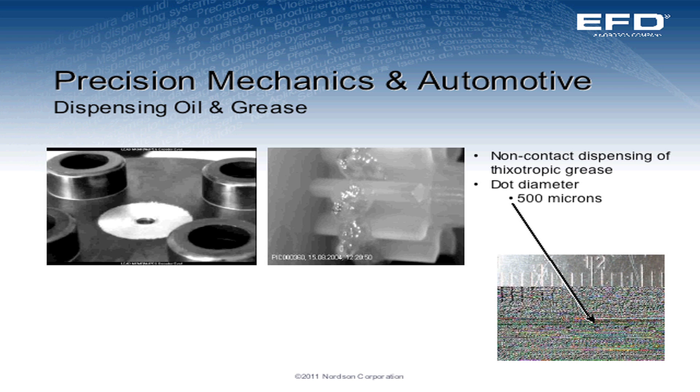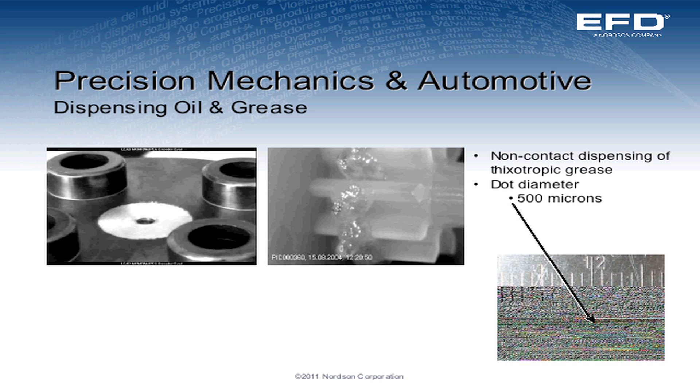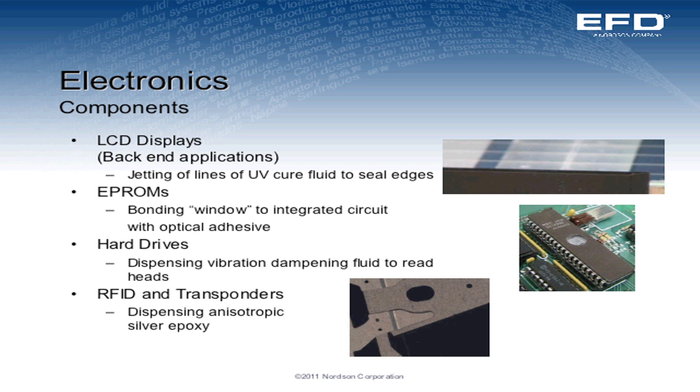This application is a greasing and oiling application. The takeaway is that similarly with lines, when we're doing a series of dots and want to increase the shot size, we're just increasing the frequency of dots — making many dots one on top of another to get larger dots and larger fills. Electronic components, LCD displays — jetting of lines for edge sealing; EEPROMs, bonding a window to integrated circuits; hard drives, dampening fluid for vibration control; and RFID dispensing of anisotropic silver epoxy.